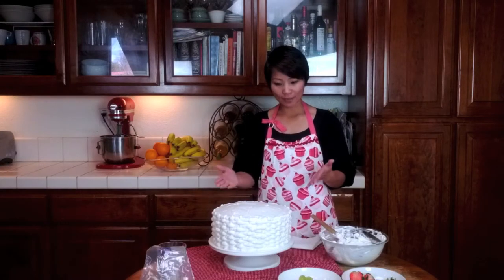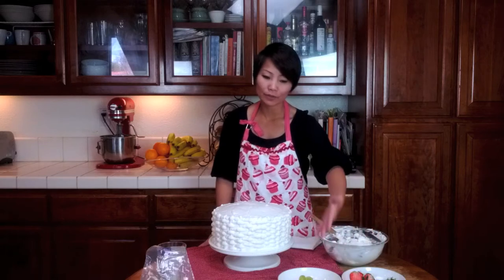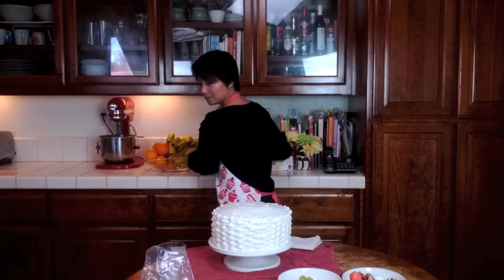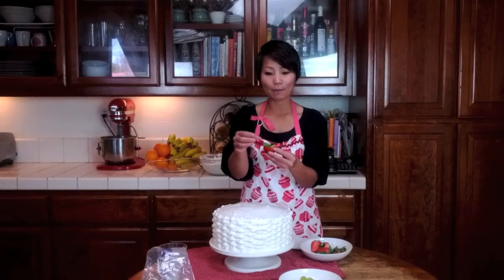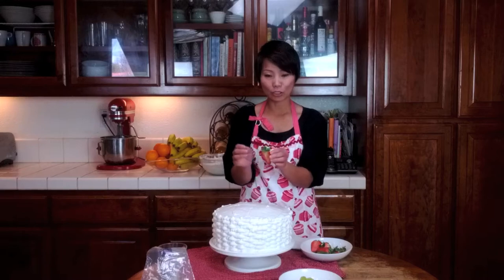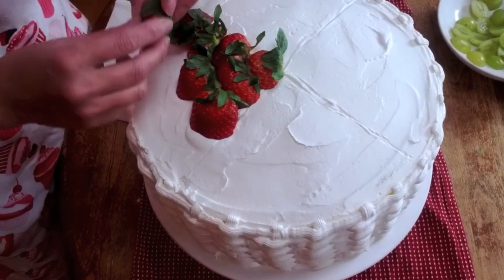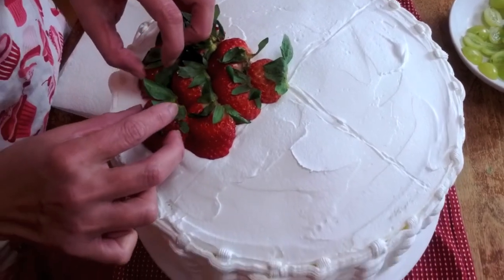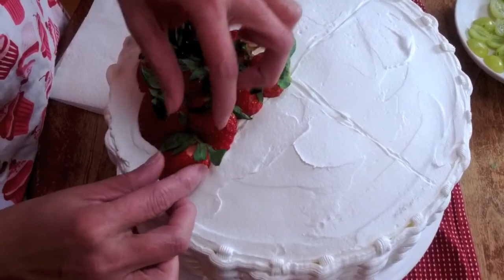Now we're going to put our fruit on the cake. I divide it into quarters because I have four different types of fruits — you can have more or just one, like just strawberry or blueberries, whatever you like. I'm going to place my fruit on the cake, starting with the strawberry. I cut my strawberry in half with the stem on — this way it's easier to lay it on the cake without falling off. You can just press it down on the icing.